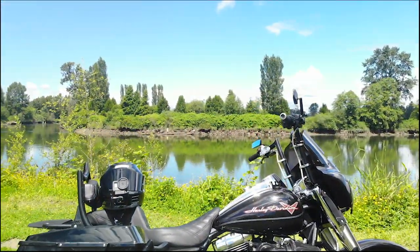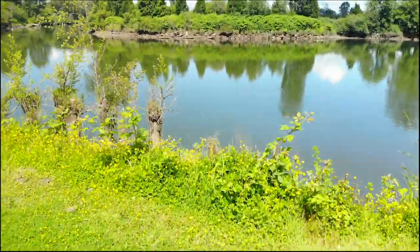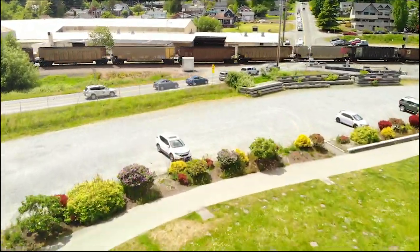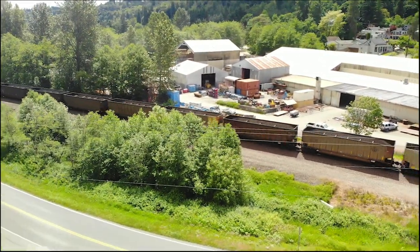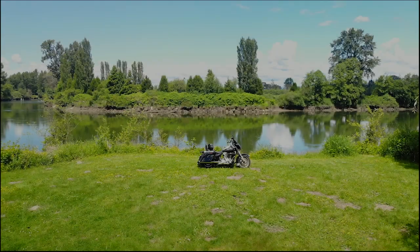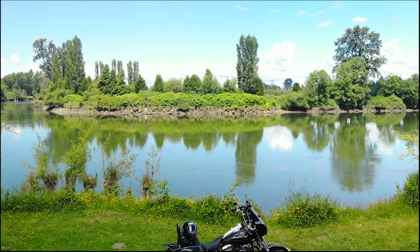Thank you all for coming and checking out my channel. I hope you enjoyed this review of the Simpson Speed Bandit helmet. Definitely a fan of this helmet. And if you guys like this content, please like, comment, and subscribe. I appreciate every single one of you who support the channel, support me, support my brand. And as always, brothers and sisters, stay safe and ride your ride.